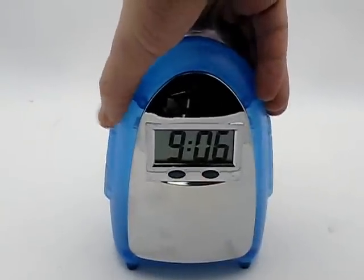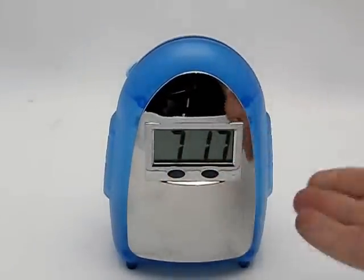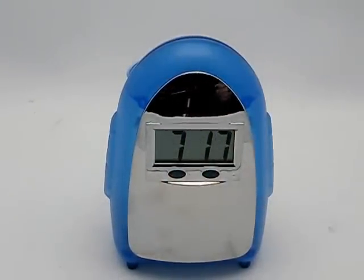And literally within seconds the clock came on. I set it with the time. You've got a button here to see the date — in this case it's July 17th. And that's it, it's a piece of cake.